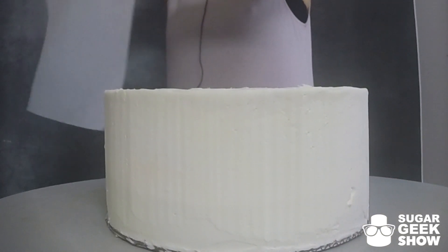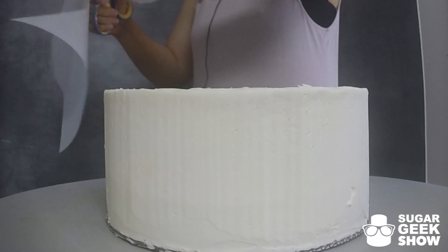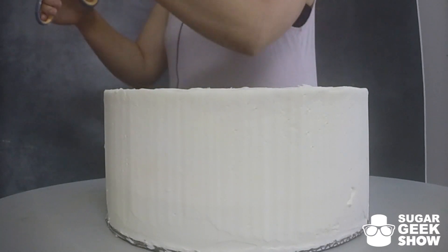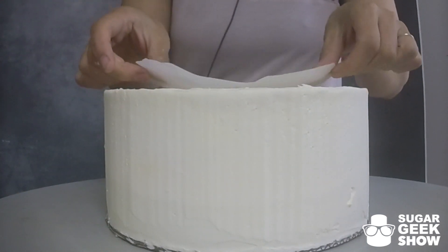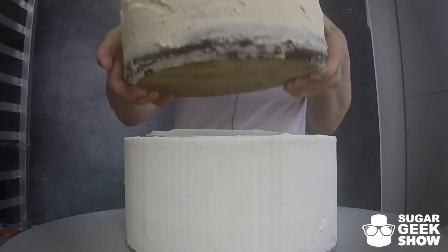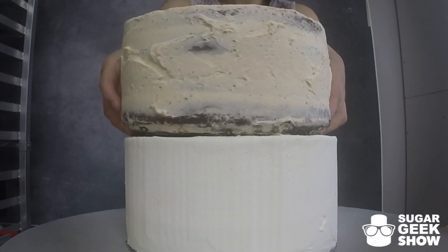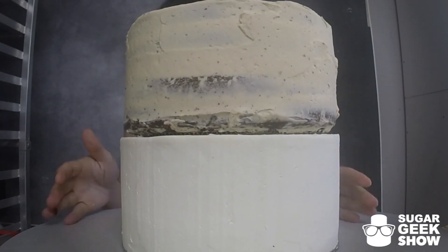Got our cakes out of the deep freeze. I am going to cut out roughly about an eight inch parchment circle. This is just to put right here so that when we go to cut our tiers they're not totally stuck together. It kind of keeps the buttercream away from the middle piece of cardboard. So we're setting our second tier right on top.